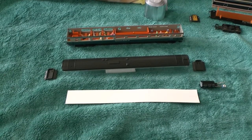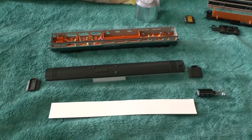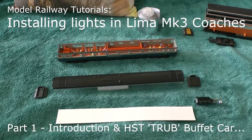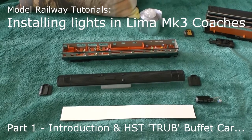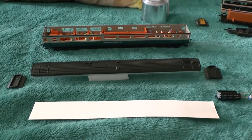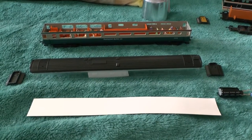Hello and welcome to another video about putting lights in model trains, one of my little railway tutorials. In this video I'm going to look at how you put lights in the Lima Mark III coaches.